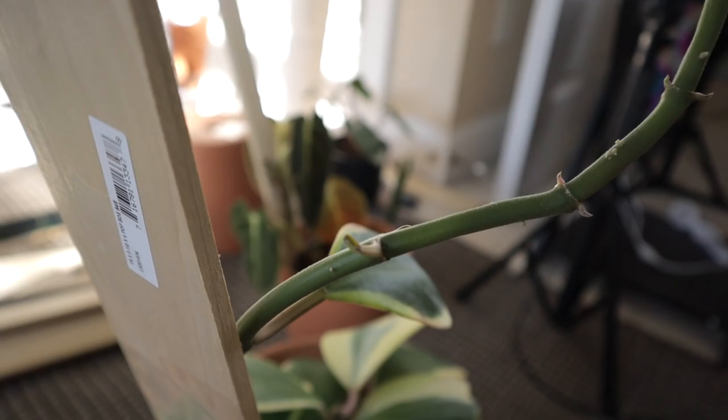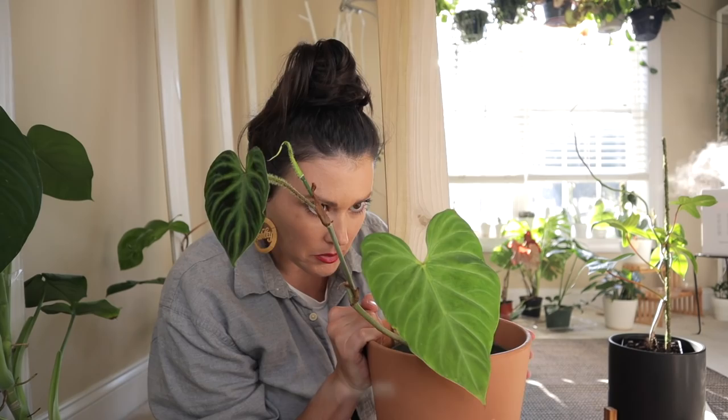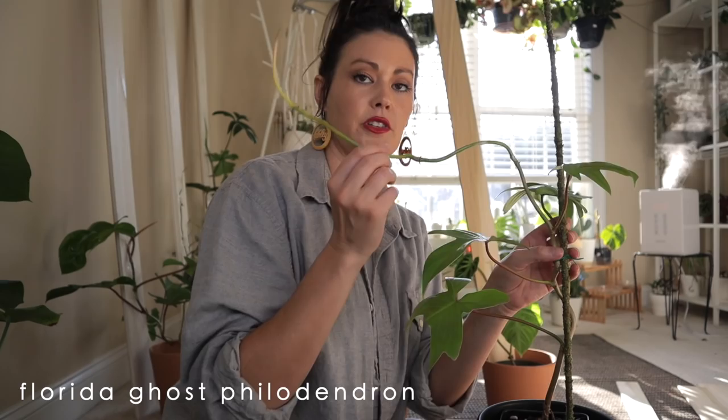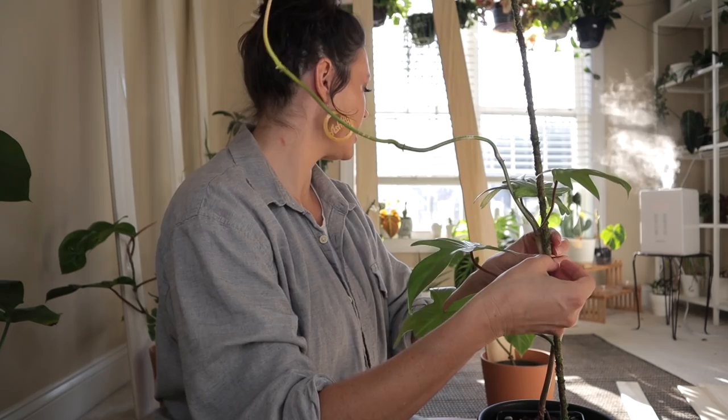I've done mostly philodendrons but this is also a really good idea for Hoya as well. I don't want to tape over the new leaves but I do want to tape over the aerial roots. I'm really excited about the varicosum - I am so ready for this guy to start pumping out some awesome leaves. This one is pretty tall, maybe about four feet. My last one for today is this Florida ghost, and it's pretty typical of philodendrons - when it's looking for something to latch on to it'll put out a long vine with aerial roots but won't make any leaves.